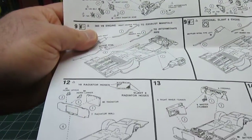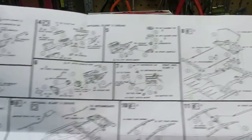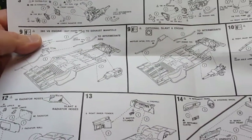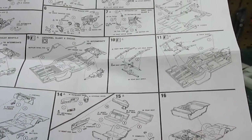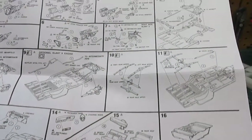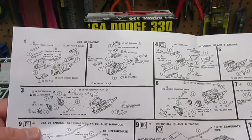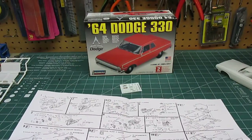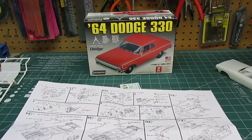You've got your basic chassis pan construction — just follow the numbers and go through. When you're all done, no matter which engine you decided to use, you have a spare engine sitting around. You can either use that in another kit — throw the 383 in a Roadrunner kit, a Charger, or in a hot rod. So for the price you do get the extra kit, or you can use the Slant 6 as well, putting it into another car that you wanted to make more of a daily cruiser style.